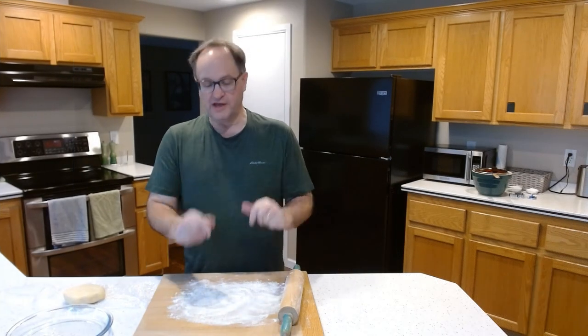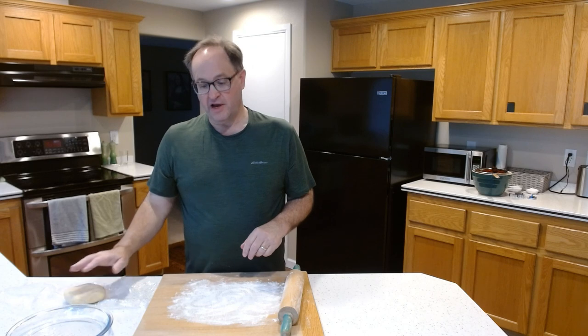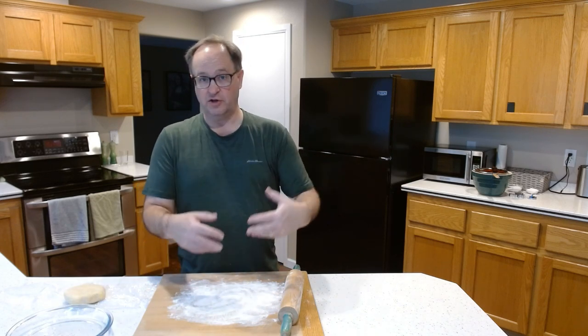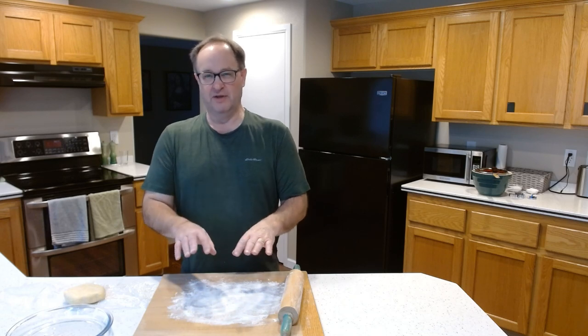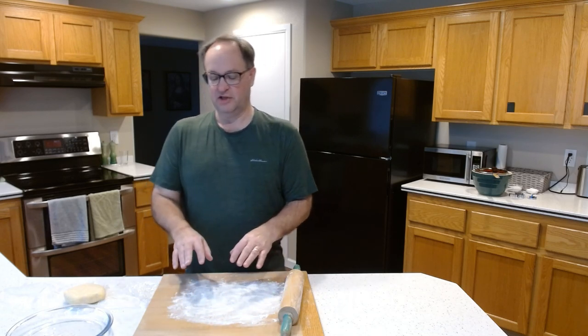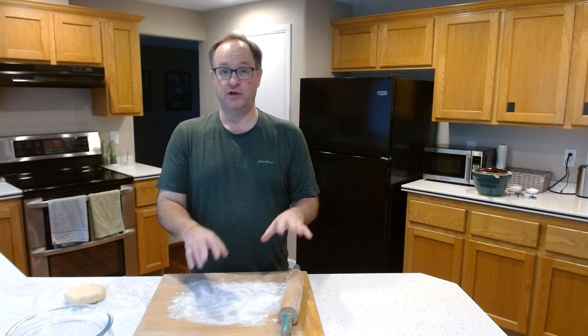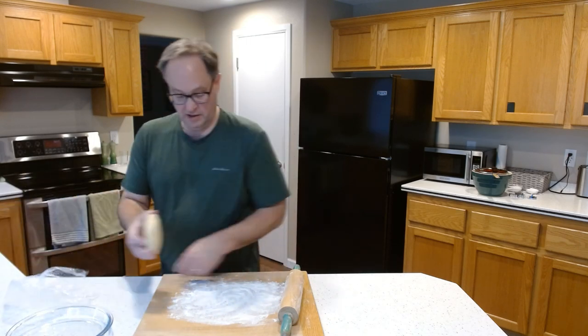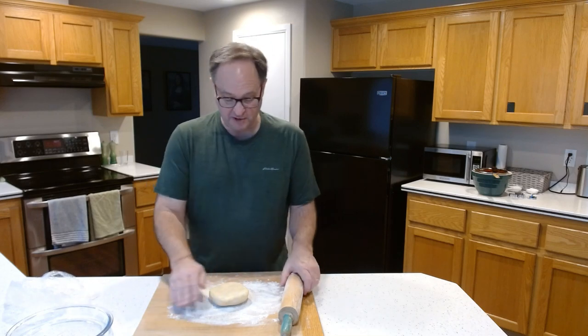With that, let's get started. I have my pie crust, everything ready to roll out. The blackberries are over there draining, getting a little bit of juice out of them — I used frozen, so I think there's going to be a little bit of juice in there. Everything else we're going to use for the pie is there, but first things first, let's roll out the pie crust.